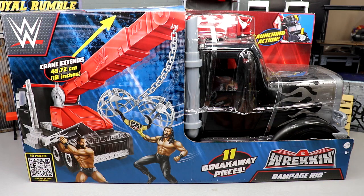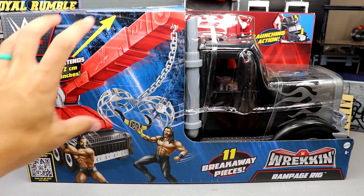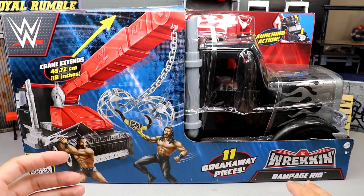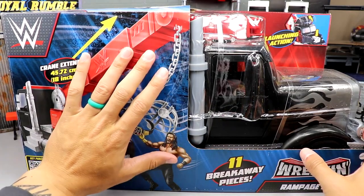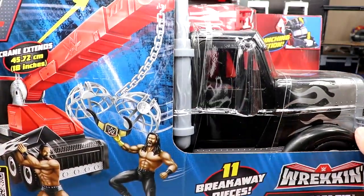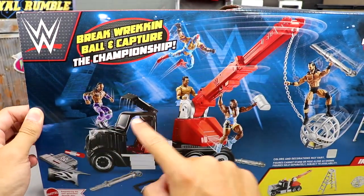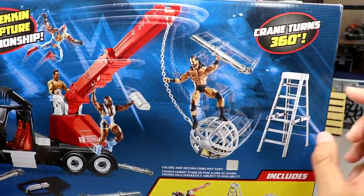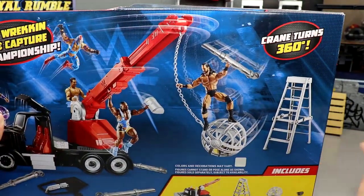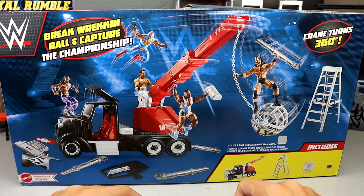I wish I had the room to showcase and display it next to all our other vehicles — unfortunately I don't have the real estate right now, so I apologize for that. Here's the packaging — beautiful rig right here. The setups they do at certain events and WrestleMania Access are pretty cool. On the back you get some cool stuff: wrecking ball, capture the championship, WWE logo, elites and figures on display. It shows all the breakaway pieces, Drew McIntyre swinging in, crane turns 360 degrees. Includes the rampage rig, a ladder, the ball, and a WWE championship.